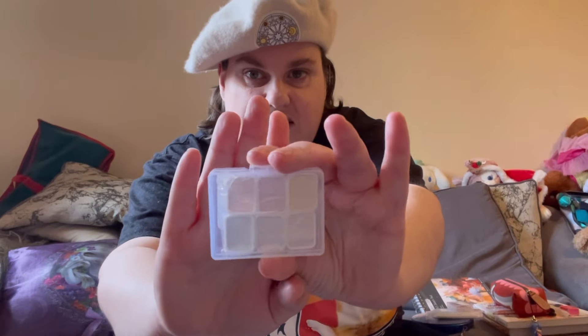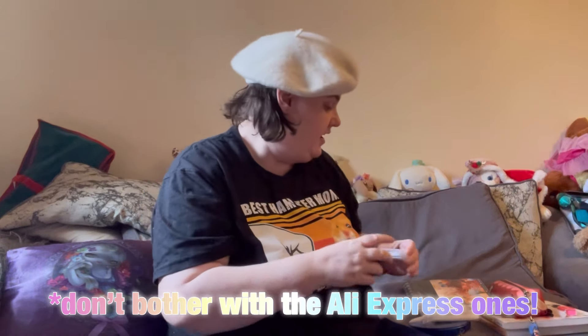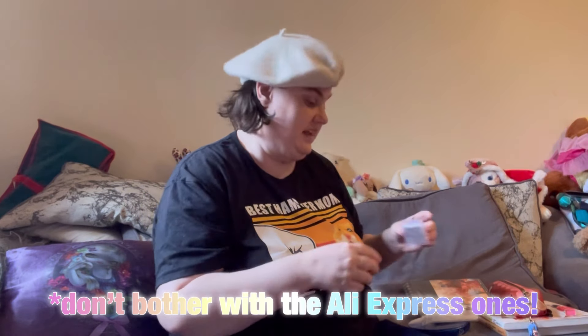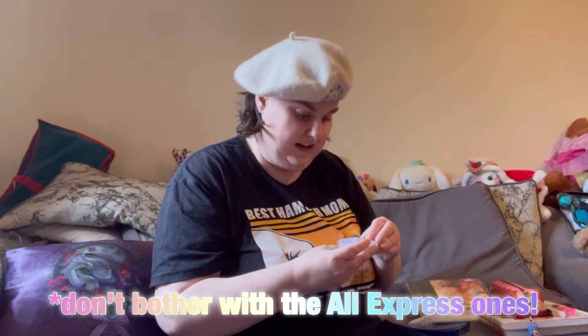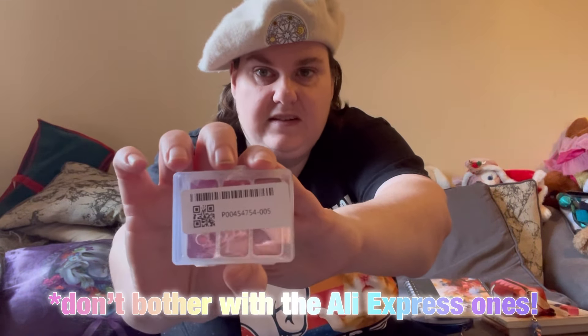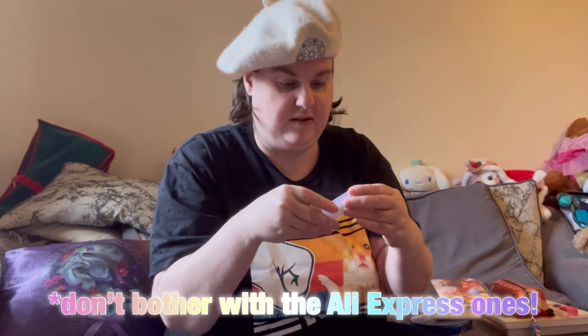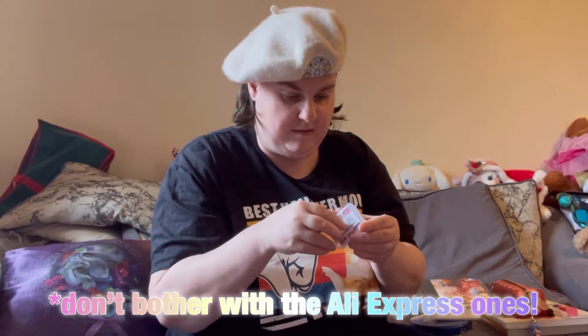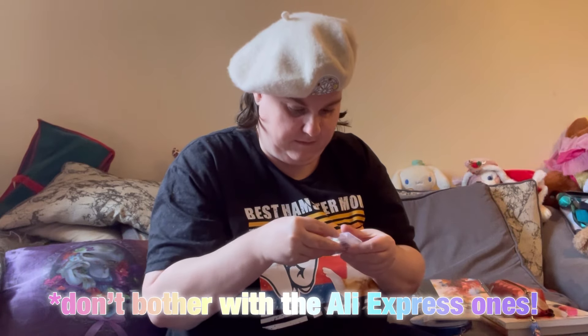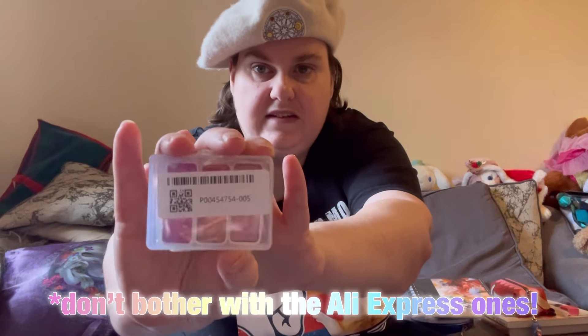Pearlescent watercolors! They took the internet by storm a little while back — they were everywhere. I was getting ads for these, and then I found them on AliExpress and I was very pleased. These ones I got on AliExpress — I don't know if you can see, there's a label that's a bit annoying. I'll take my packet out.